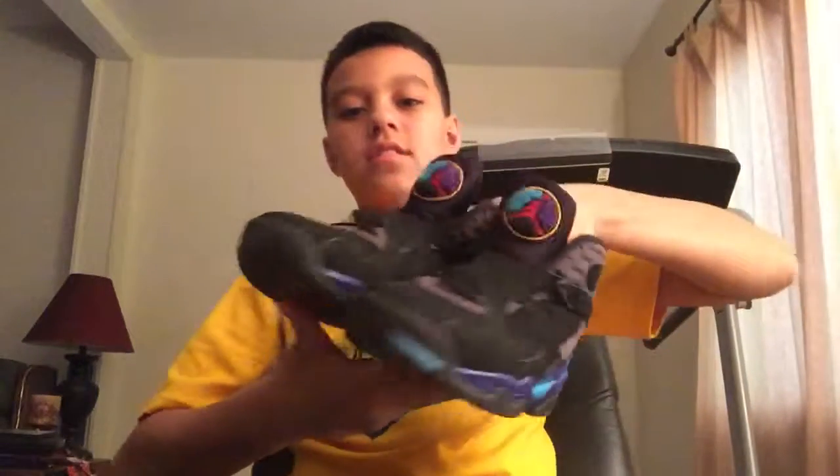Alright, what's up guys? JPlays here, and today is another sneaker review. Today I'm going to be doing the retro Jordan Aqua 8's.